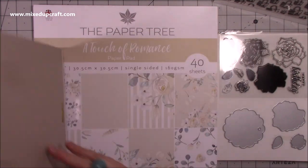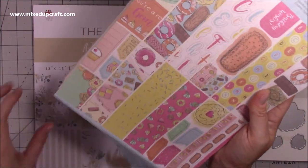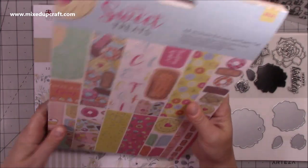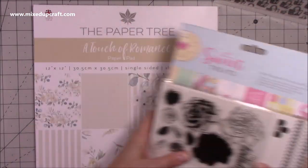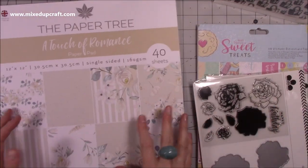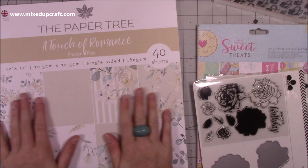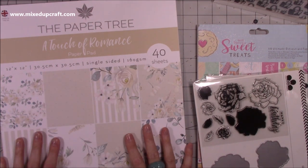In that pack you have everything you need if you want to do a party — all your party favours and things like that. So I thought that was a really handy one to have and I can't wait to share some fun tutorials with that one. Then this one here — I just absolutely adored the palette for this one, and it's not something I've really got. This is called A Touch of Romance by the Papertree, made in the UK. You get 40 sheets, 160 GSM, all 12 by 12 and single sided.